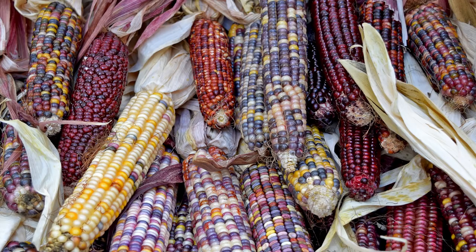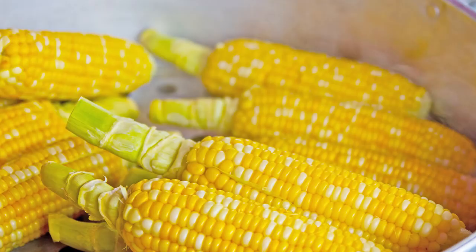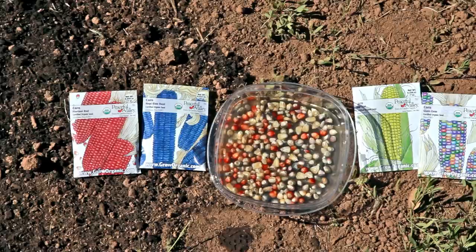Flint corn and dent corn come in a wide variety of colors and can be used as autumn decorations before processing them for meal, flour, polenta, or hominy. Popcorn is another fun choice — grow your own traditional yellow or multicolored corn for popping.